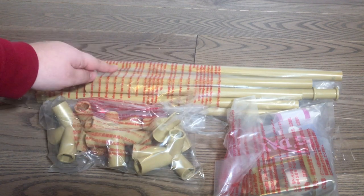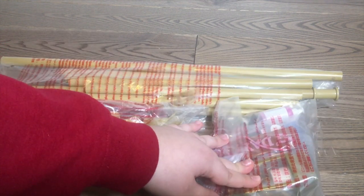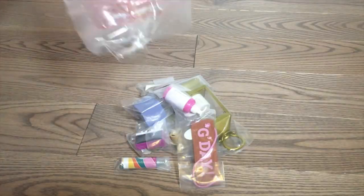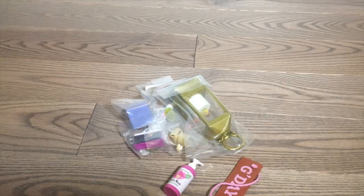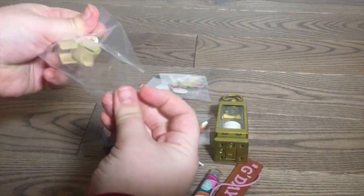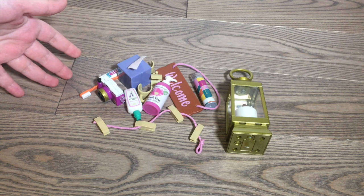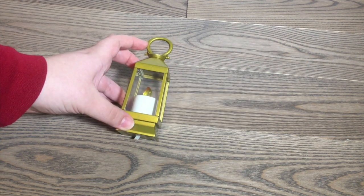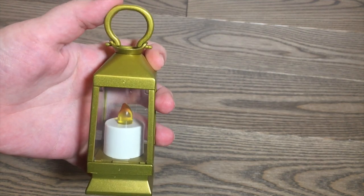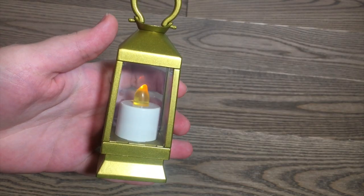In this bag we have a lot of the cute accessory pieces that come with this tent. Let's take a look at each of these items in individual detail. Let's start off with this lantern. The lantern is a gold color and it has a little candle inside of it. At the top it has a handle that slightly moves. The lantern does not open at all, but if we remove the tab and press the button, the lantern will light up.